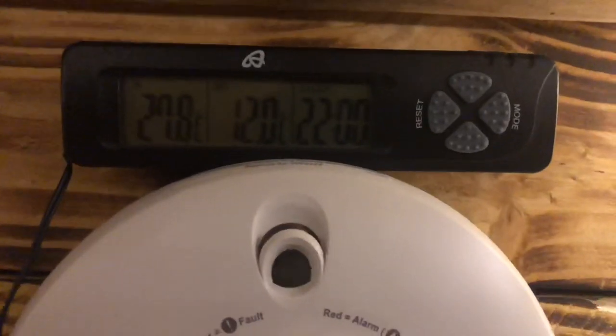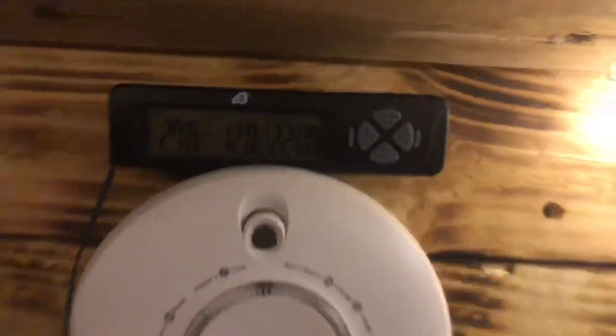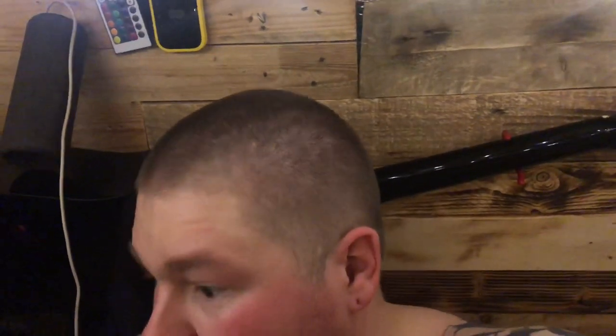So there we go — 10 o'clock. I had to take my shirt off because it got very hot. At 22:00 it's 27.8 degrees in there — it's like a sauna. I did pack the fire more than I usually would because I haven't had a chance to run a thermometer in here before to see how quickly and how well it works. After that short amount of time, the temperature has rocketed.